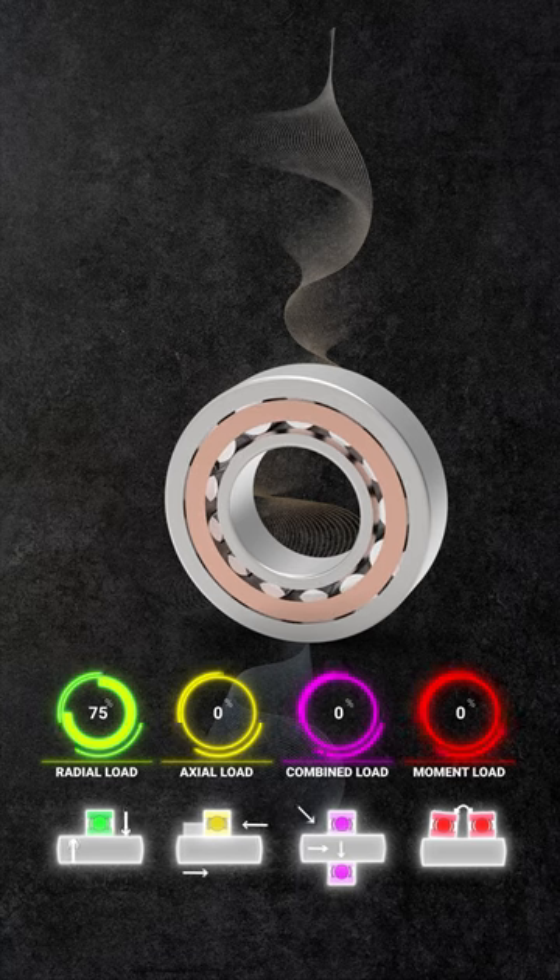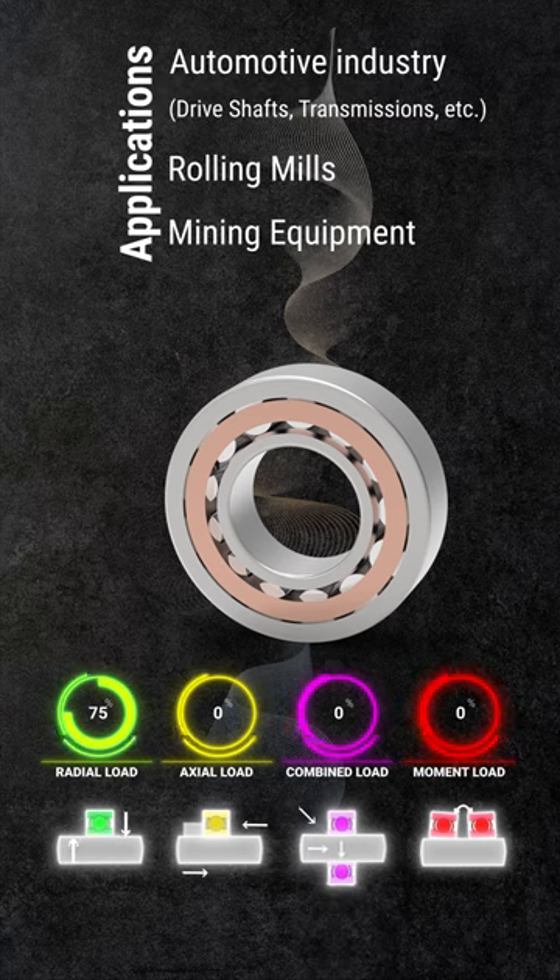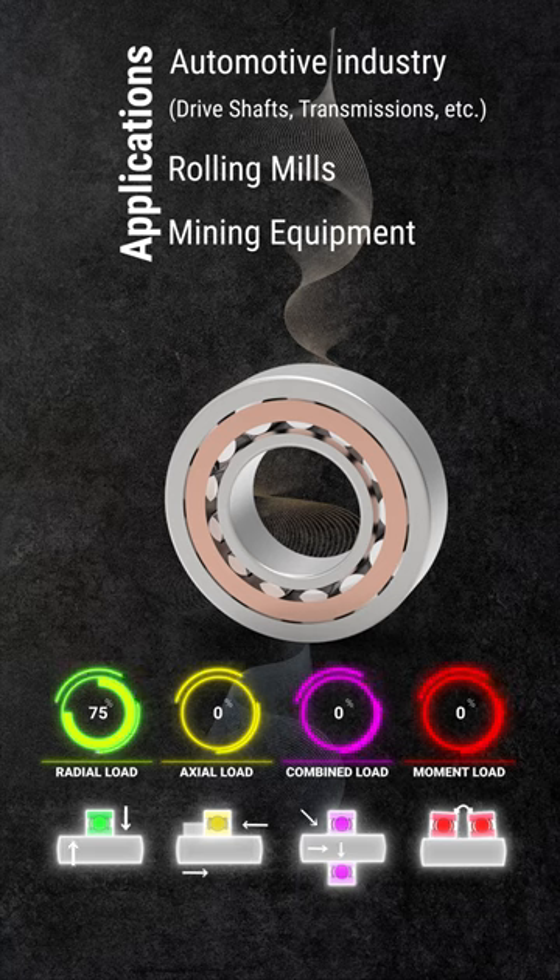Its ability to handle moment load is limited unless paired in opposing directions. Ultimately, these bearings shine in applications demanding heavy radial load, making them top choices for drive shaft bearings, rolling mills, and mining equipment.